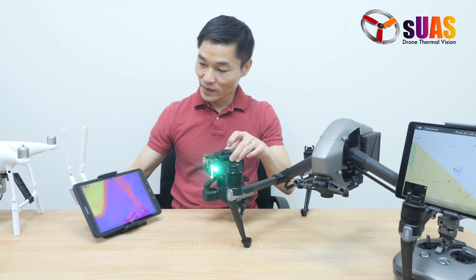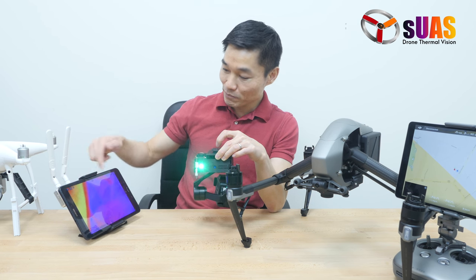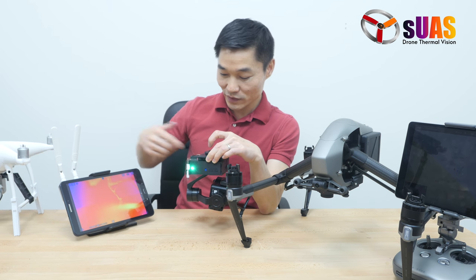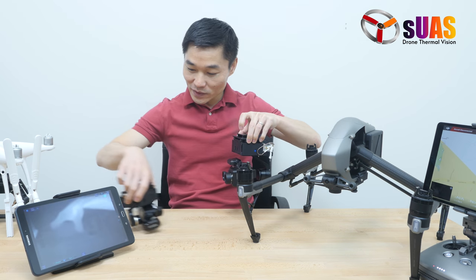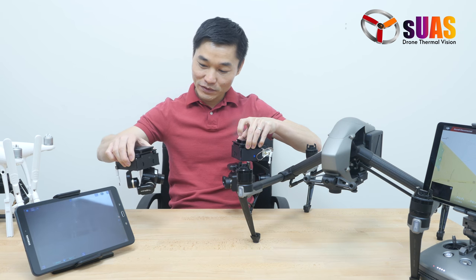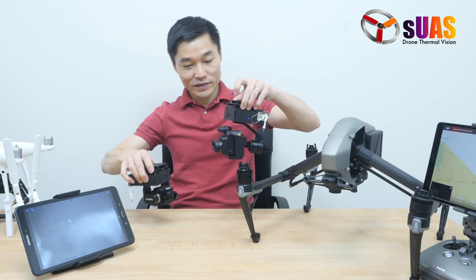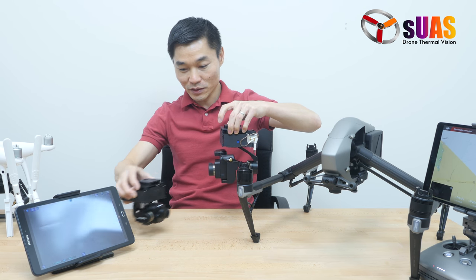It has the ground station right here with the tablet, an app for viewing, and also to control the various functions of the camera itself and the gimbal. We already have the Tab HD for the FLIR View Pro, the smaller camera, but this is the first time we've done the solution for the Duo Pro R.